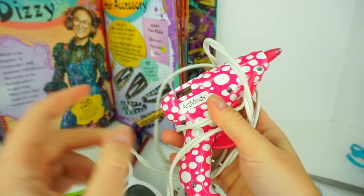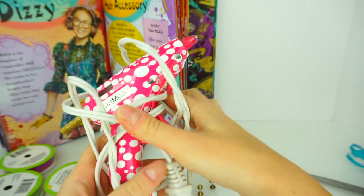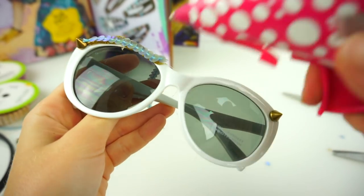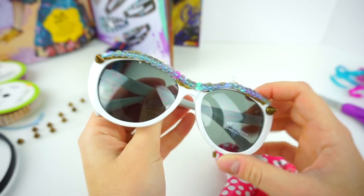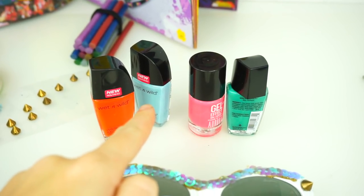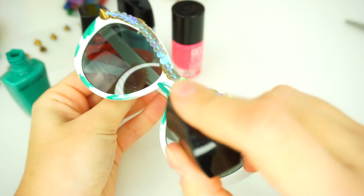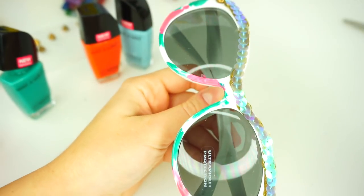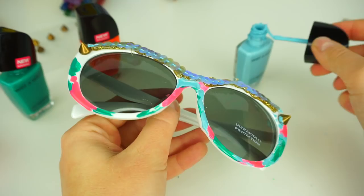I will be using my glue gun, so if you guys are going to do the same thing make sure you ask for adult help because the glue gun is obviously very hot. The bottom part of the sunglasses I am going to paint with nail polish again.